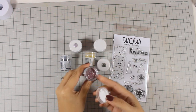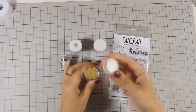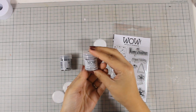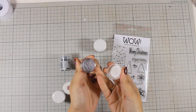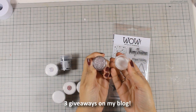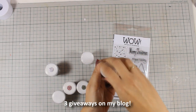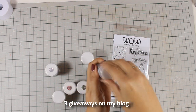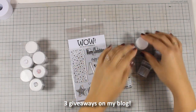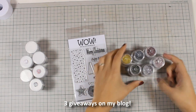I am going to show you some of the colors that I have here and I will be using two of those embossing powders today for my Christmas card. I am also going to be using one stamp set by WoW embossing powders, which is called Let It Snow. I am having three different giveaways for you today — I am going to draw three random winners and three winners will get two of those embossing powders as well as a stamp from WoW.